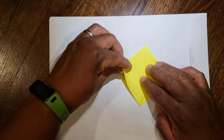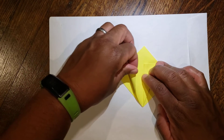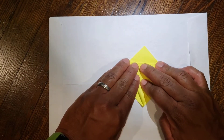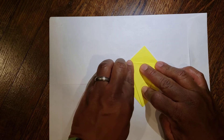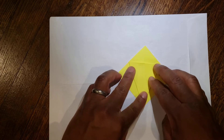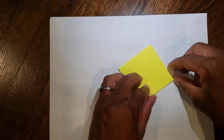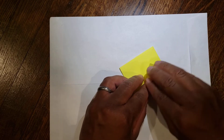Then do the same thing on the other side — diagonal to the middle. Then from there, flip it over and do the exact same thing. When you're done, it should look like a kite.